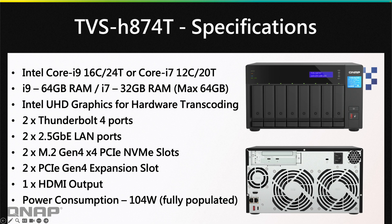Looking at the specifications, there are different choices for both RAM and processor. The first choice is an Intel Core i9 with 16 cores and 24 threads, or you can switch to a Core i7 with 12 cores and 20 threads. The i9 comes maxed out with 64GB of RAM; the i7 comes with 32GB but can be upgraded to 64GB. Both processors include Intel UHD graphics, enabling hardware transcoding for Plex, and that also brings an HDMI output on the back.